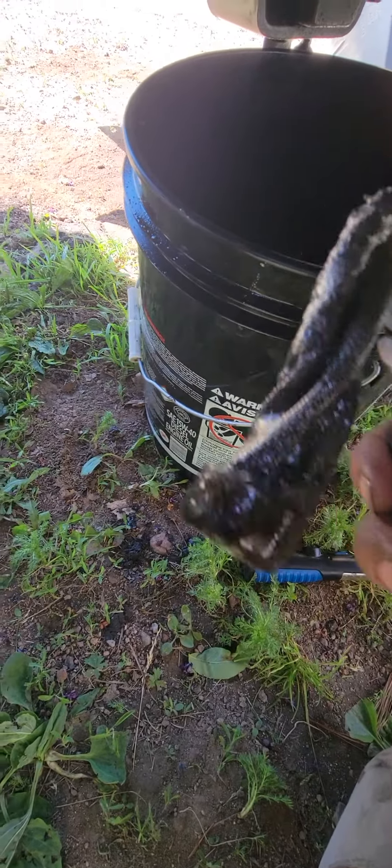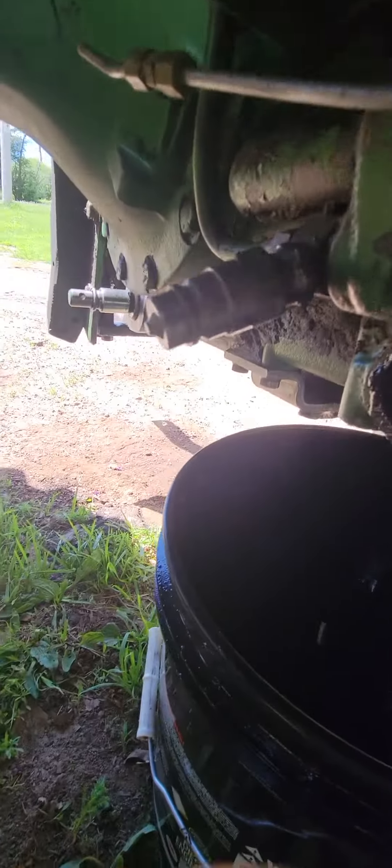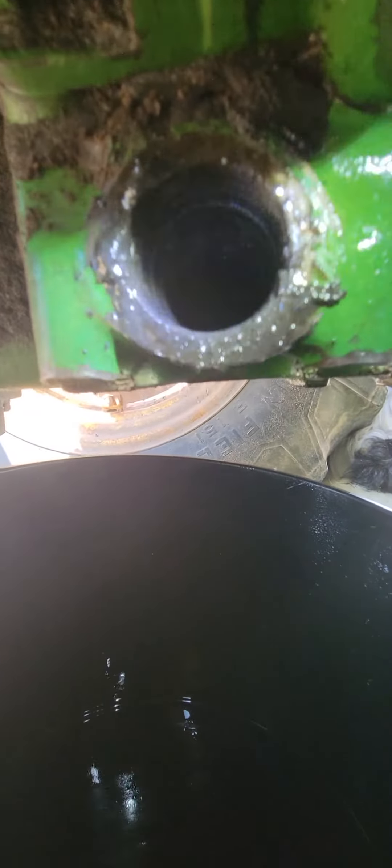I can show you the inside now. I got a little light here I can show you. So that's the hole right there, and I tried getting that plug out on the other side — busted it. I used the impact on it and busted the ends out of it. I can show you that after I'm done looking in this hole.